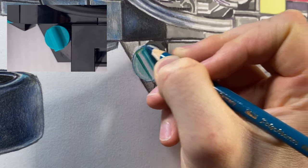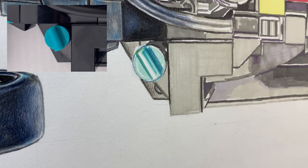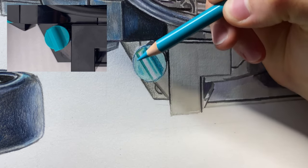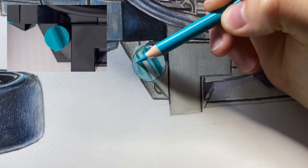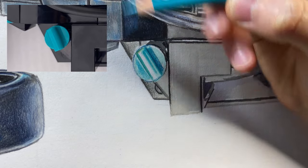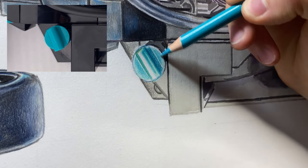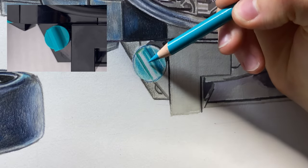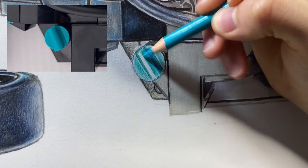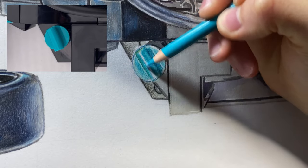Now that we've done the outline, we can come back in with one of the intermediary colors — not the darkest or lightest — and fill in some of the space. Looking at the reference image, it's a bit darker towards the middle and lighter around the outside, so I'm jotting that in. Then coming up to the rectangle beam and over here as well, constantly looking at that reference photo.